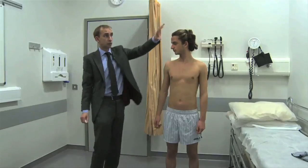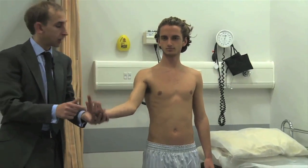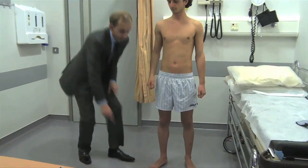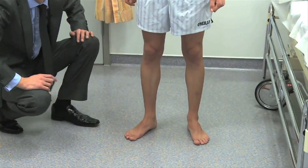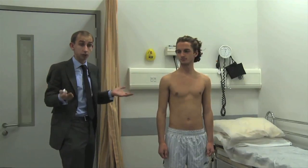Just to recap the key dermatomal landmarks: trigeminal, C2, C4, C7, T4, T10, L2, L5 big toe, S1 little toe. So if someone is complaining of numbness or sensory loss anywhere along their entire torso, you can at least try to localize it somewhere.